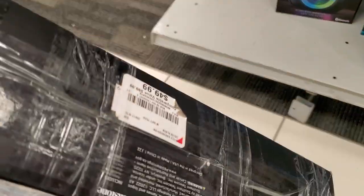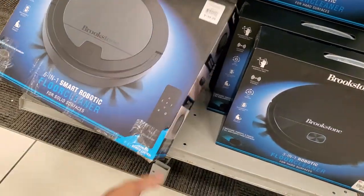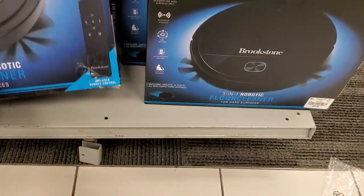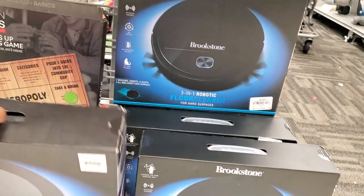Let me see if there's anything on the bottom. I was right — it's like 50 bucks. For 50 bucks, I can understand. For 200 bucks, no, I can't understand. Not for 200 bucks. Sorry — that's how much it went for at Brookstone.